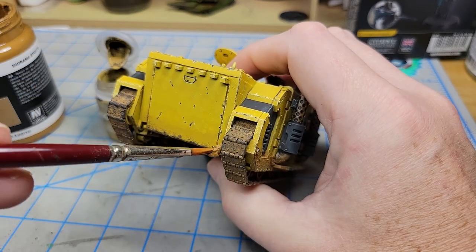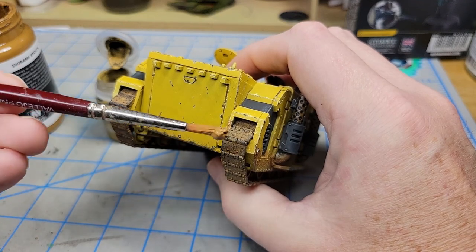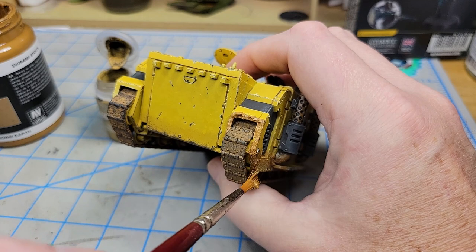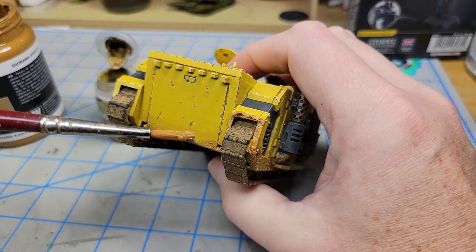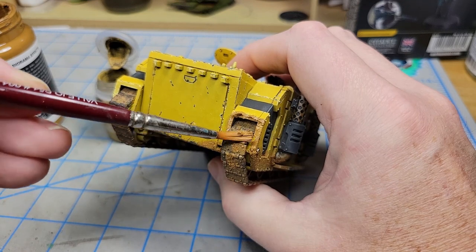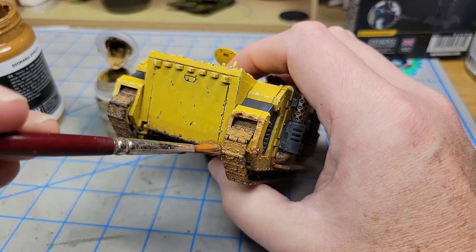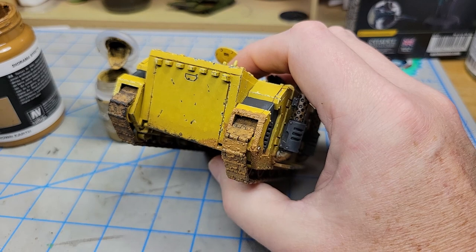One area to pay attention to on any tracked vehicle is really going to be the rear of the tracks, because as the tracks come around and go back towards the front they're going to leave a lot of mud up in this area, all around the fenders. Then it's going to kick some up back here, but there's going to be a lot falling off as it may clump and get knocked off going through there, falling out of the crevices. So I always try to make the back of the tracks a little heavier in terms of weathering and mud than the forward part.